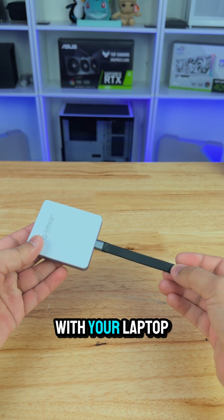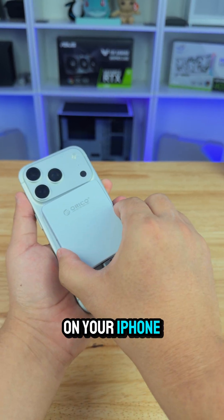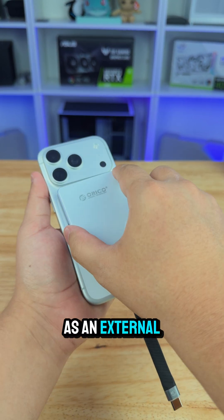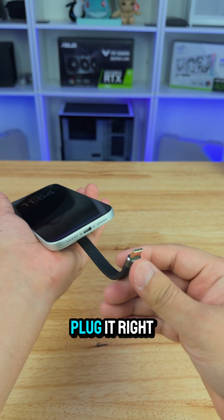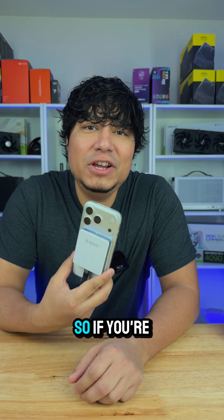Not only can you use it with your laptop — since it is magnetic, it's also compatible with the iPhone. You can put it right on your iPhone and use it as external storage. Plug it in with the Type-C cord and you're ready to go. Looks very neat.